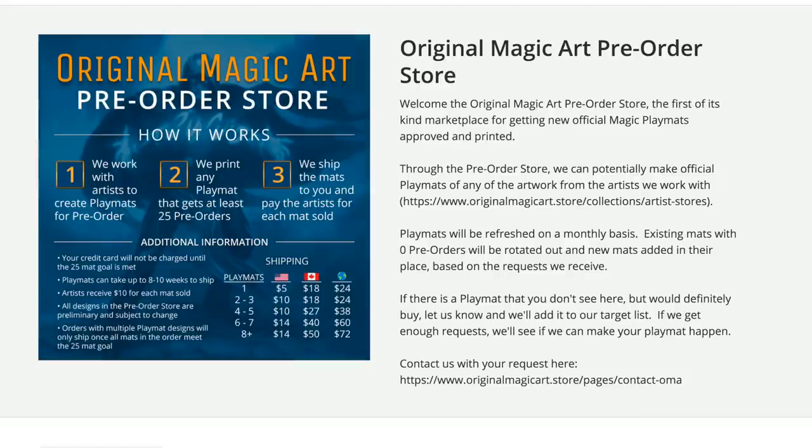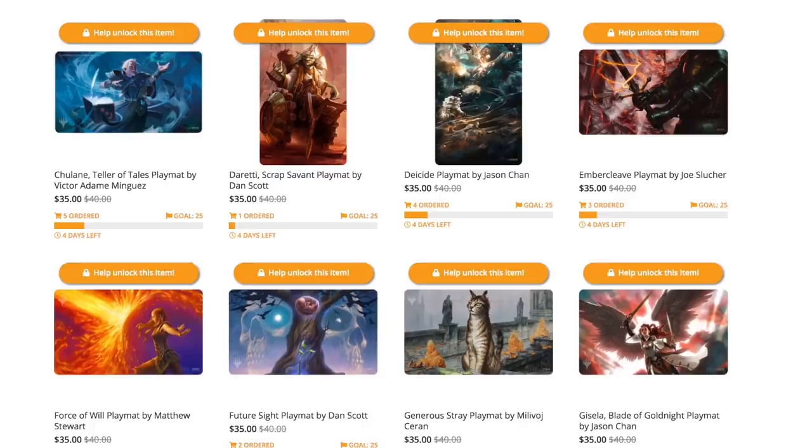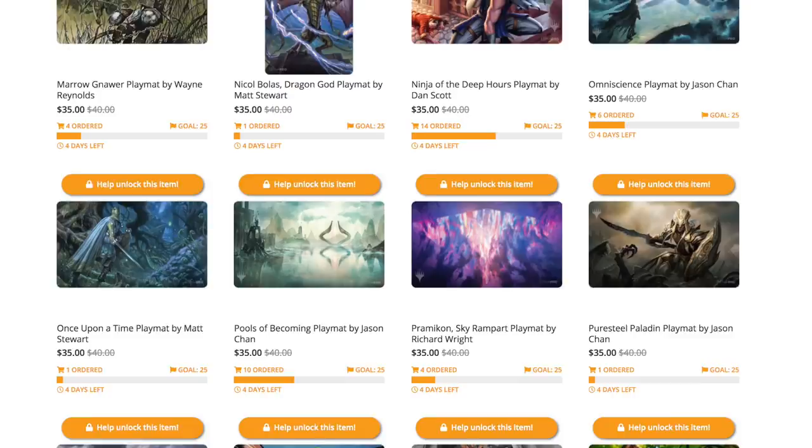Now, Original Magic Art is offering you the opportunity to nominate your own choices for which MTG artwork to put on a playmat, and if there's enough interest from your fellow Magic the Gathering players, sell you that artwork on an Ultra Pro playmat. Here's how it works: the Original Magic Art pre-order store was created in an effort to get more officially licensed playmats out into the world. After seeing countless complaints that their favorite Magic artwork was not available on a playmat, or seeing players use illegal methods of obtaining one, Original Magic Art created this opportunity. OMA is able to print and sell an officially licensed Magic the Gathering playmat if they get 25 pre-orders for it.